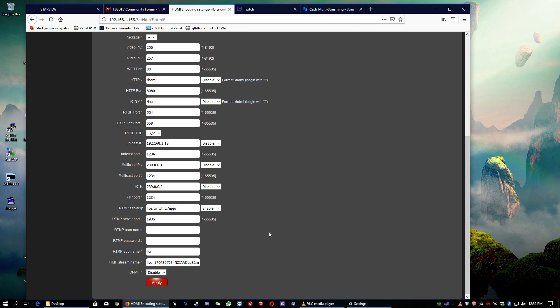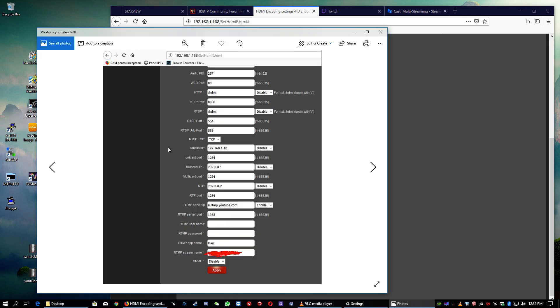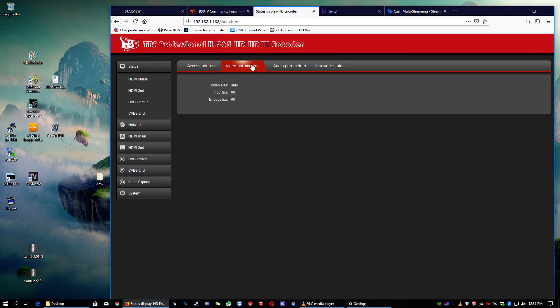The setup for YouTube is quite similar — it's almost identical. I already made some screenshots to show you. All we have to change is the RTMP server IP: it's a.rtmp.youtube.com, live. Below, you can just copy and paste from your YouTube account your streaming key, press apply, and that's it. Automatically it connects to your YouTube or your Twitch account.